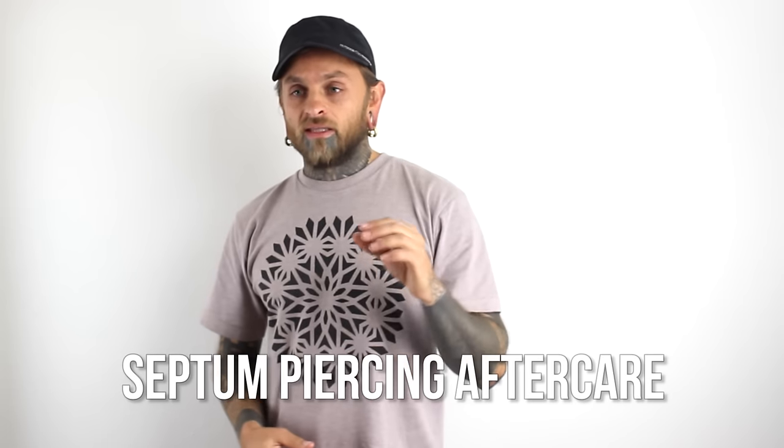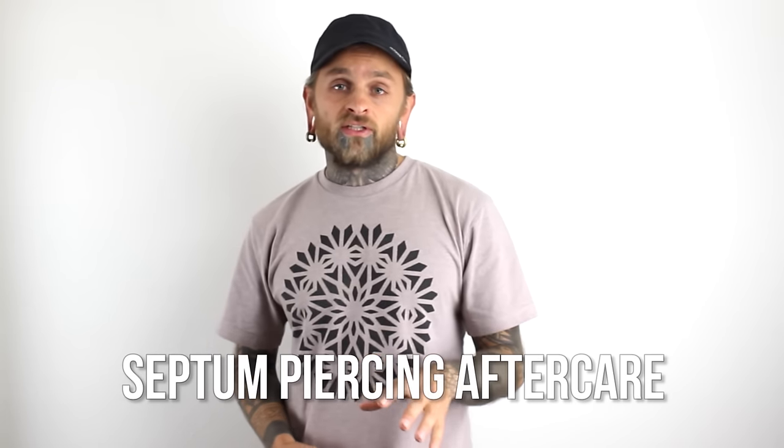All right you guys, so lately there's been this huge resurgence of septum piercings going on, so let's briefly go over proper aftercare for a septum piercing. In a previous video we talked about how to do proper aftercare — it's literally the exact same thing — but we'll go into a little more detail pertaining to septums.